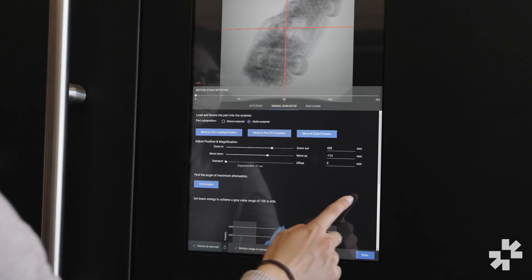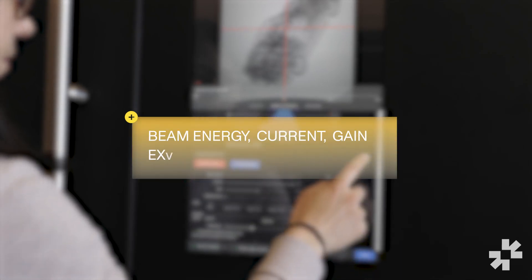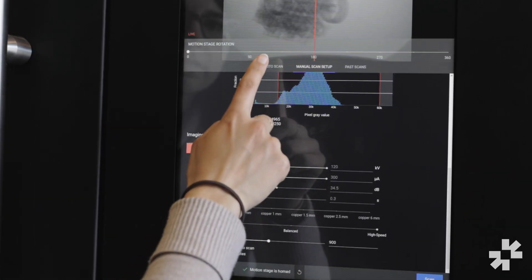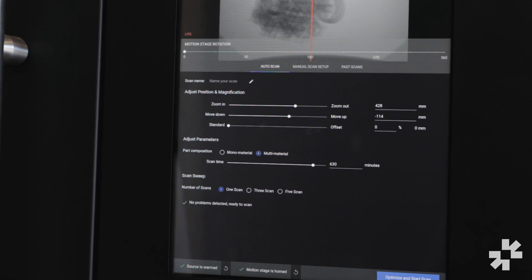On this page you'll also see a number of scan parameter settings such as beam energy, current, gain, and exposure time. These are all settings that you can use if you're an advanced user who wants to have more control over your scans. But for most users we actually recommend using the auto scan functionality, which allows the machine to figure out the best parameters for your scan.